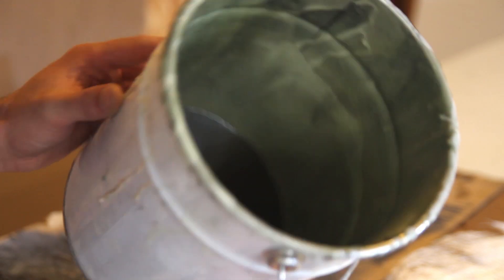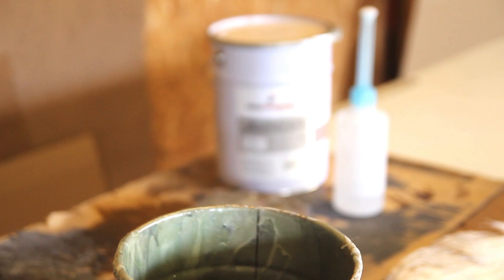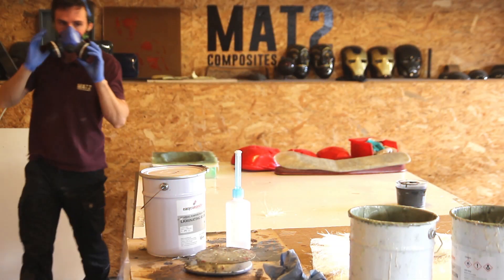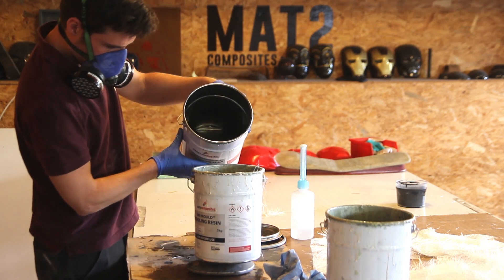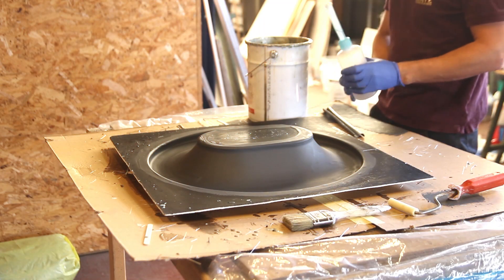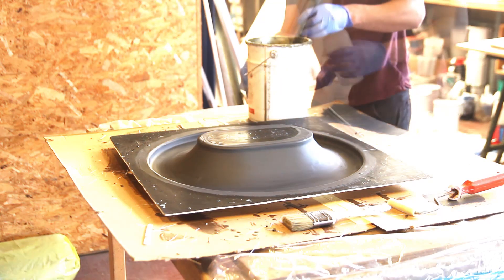I'm repurposing some old tins for all my laminating work with polyester resin, and I'm preparing two cups. Preparation is key, so I'm splitting the entire volume into two batches — a cup with 400 grams and another with 300 grams — mixing them with a just-in-time system using 2% MEKP hardener to give myself enough working time.